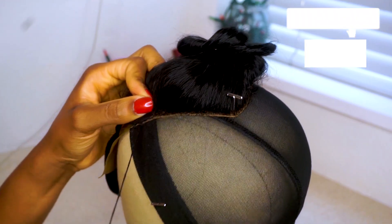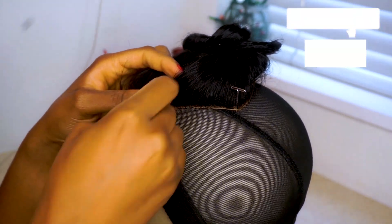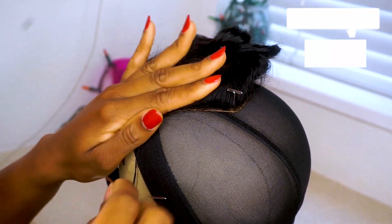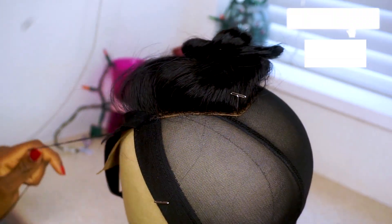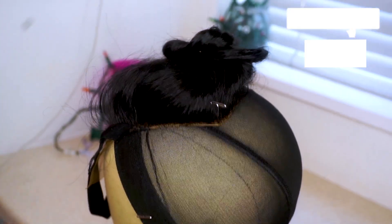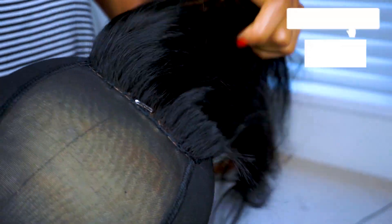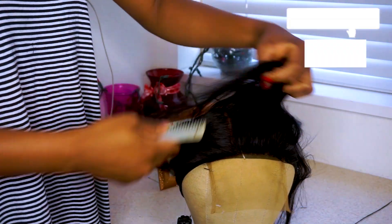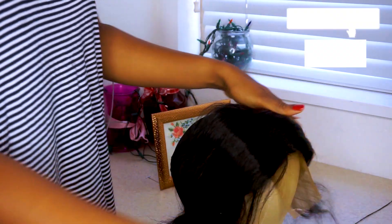This is not a wig tutorial — I have so many of those on my channel already. I'm just going to fast forward here. This is what it looks like when I was done sewing down the closure. It laid pretty flat — I don't know if that was because of the elastic band, but it actually did lay really well and I was happy about that. This is what the lace looks like. I tinted the lace to look a bit like my skin color, and I'm just showing you what the parting space looks like even without a brown cap underneath. As you can see, it kind of looks like skin.